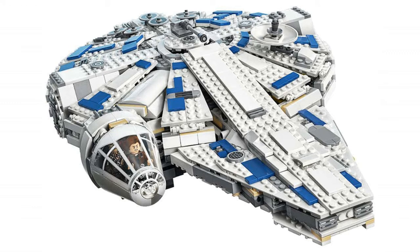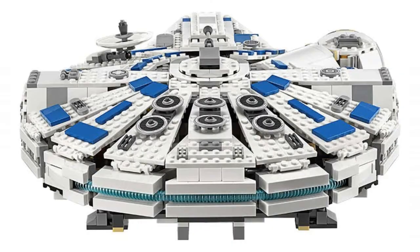Now let's look at the new Millennium Falcon. Right away, the biggest change is the color. I love the classic colors, but the blue on white look really appeals to my eye. It also gives the ship more of an industrial look, like it's corporation property or something close to that.